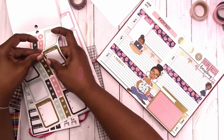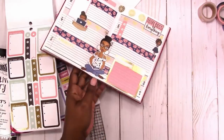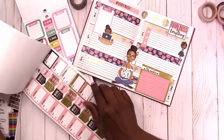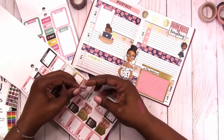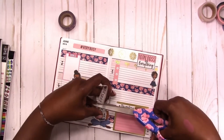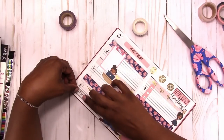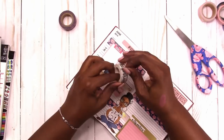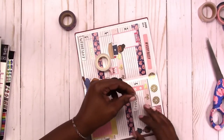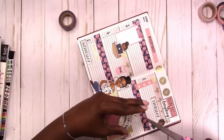I put down that priority sticker and now I'm putting down a checklist — a top three list. I'm just kind of putting down a little decor. Now I'm going to go back and use this washi to put the days of the week down. You can see the floral scissors there.